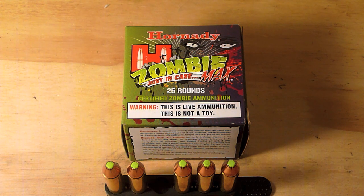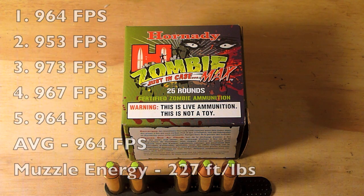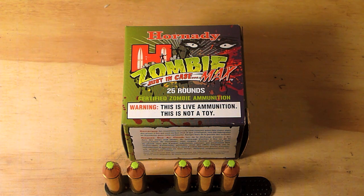We've already put this through a chronograph. Our five-shot test led us to an average velocity of 964 feet per second, which gives us a muzzle energy of 227 foot-pounds. This was a little bit less than Hornady's advertised velocity of 1,090 feet per second and 290 foot-pounds.